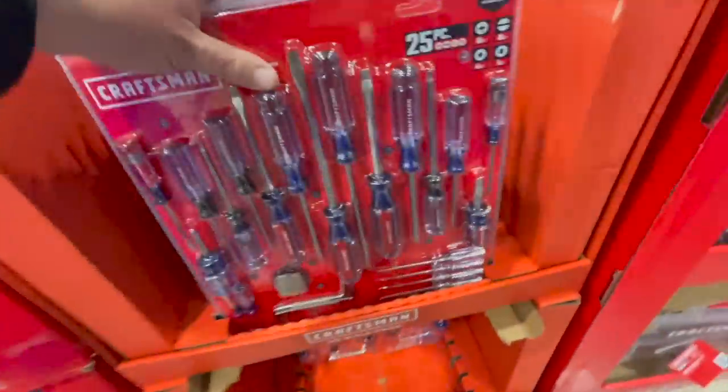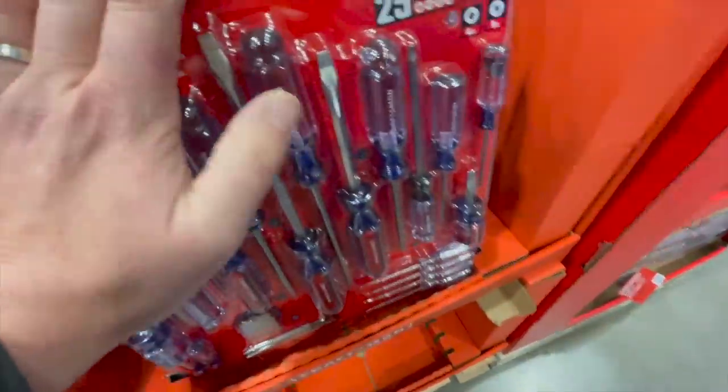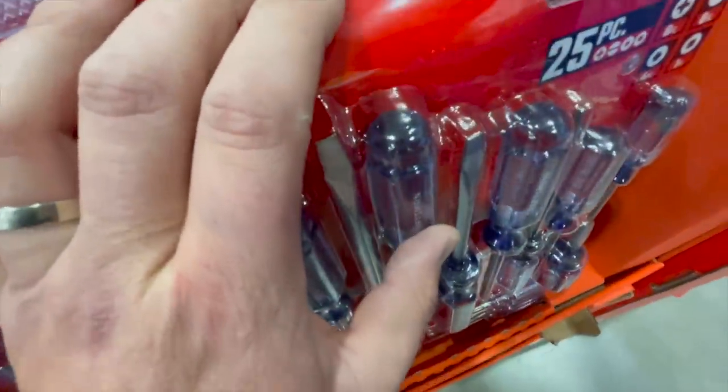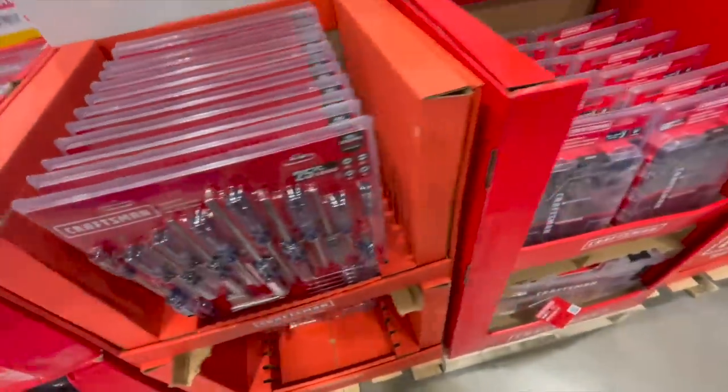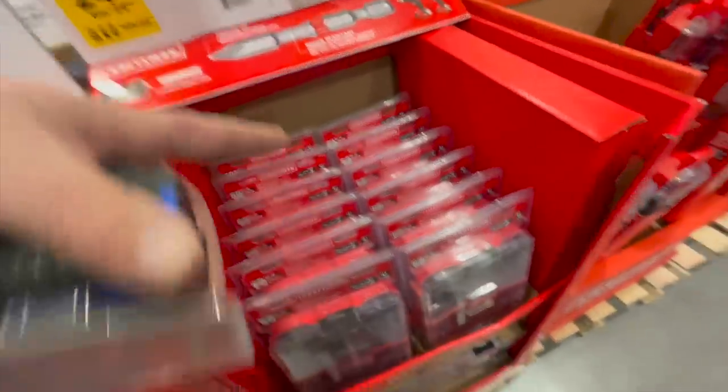For those of you who don't know, you could put your wrenches in over that. $24.98 for their 60-piece drill driver set.